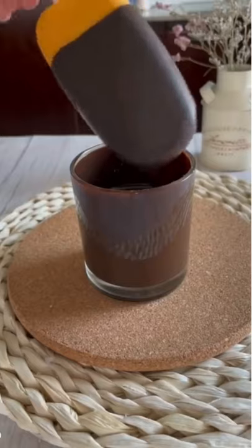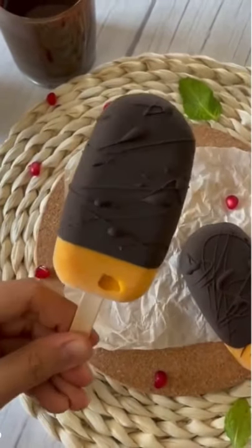Freeze this once again and then dip it in the magic chocolate shell. And it's ready! So make this one and enjoy!